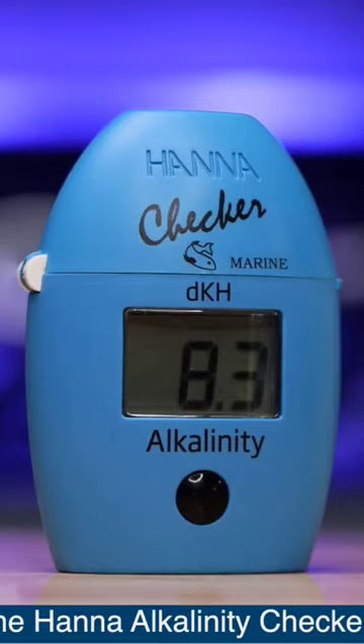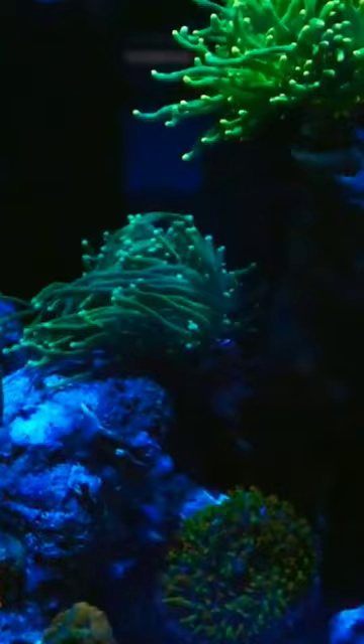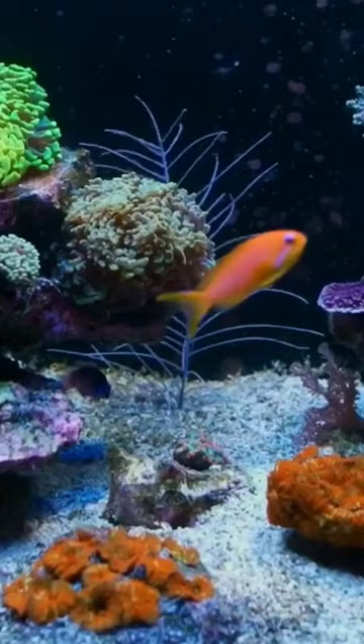And if you want to go hands-free with your dosing, you can do it with a single dosing pump, not four, which is way more affordable. I've been using it on my mixed reef with SPS, LPS, and soft corals for over a year with great results, and I'm super happy I switched.